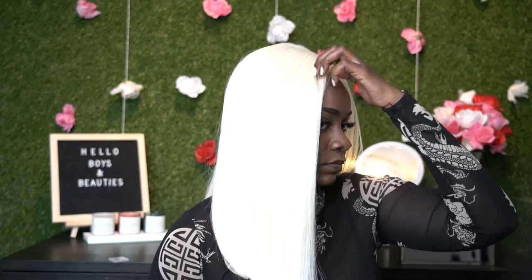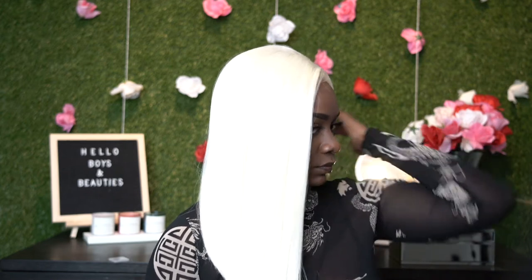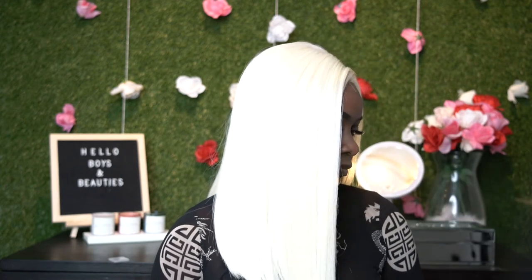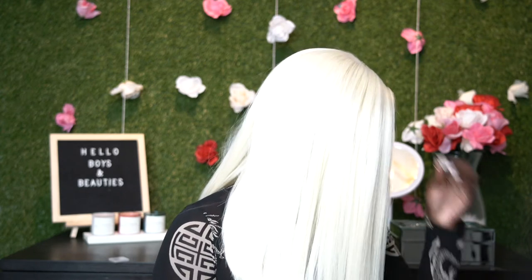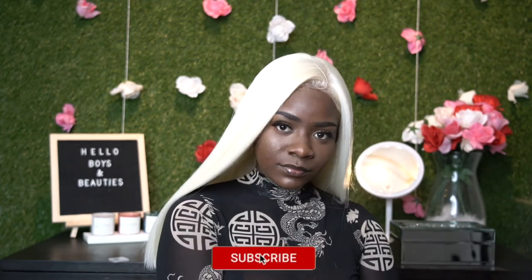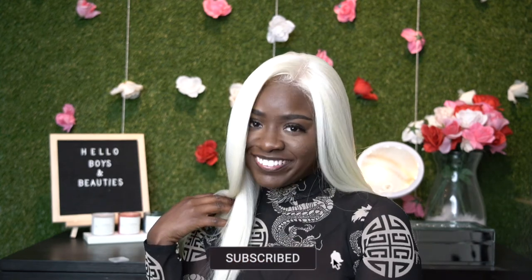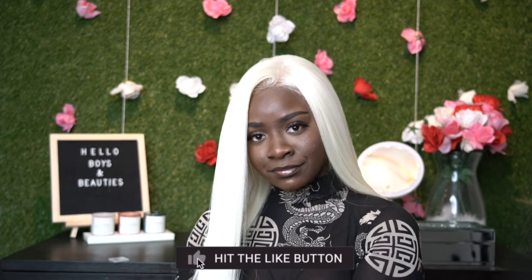In all, guys, this is what the wig came out looking like — it's super cute. I personally would not wear this wig every day, but I did think it was a lot of fun creating this video so you could see what this color looks like. If you haven't already, make sure you like, comment, share, and subscribe. I love you guys so much, thank you for supporting, and I cannot wait to see you next time.